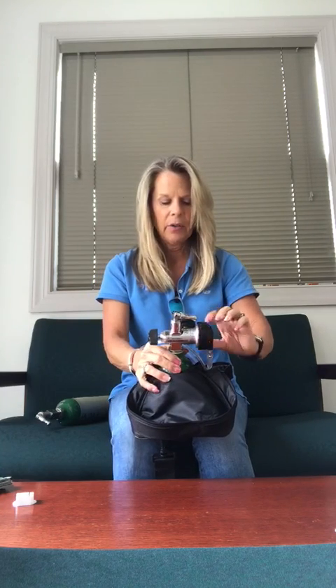All you have to do is crank it open by turning it a half a turn, and make sure the setting on the regulator is in the off position so you don't drain the pressure, and you're ready to go.